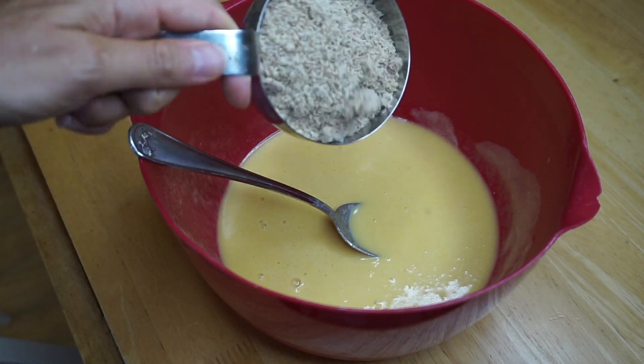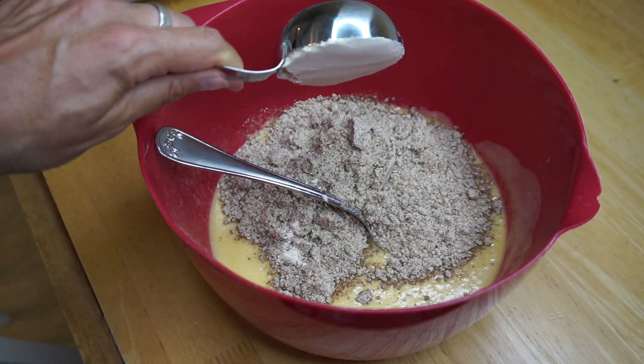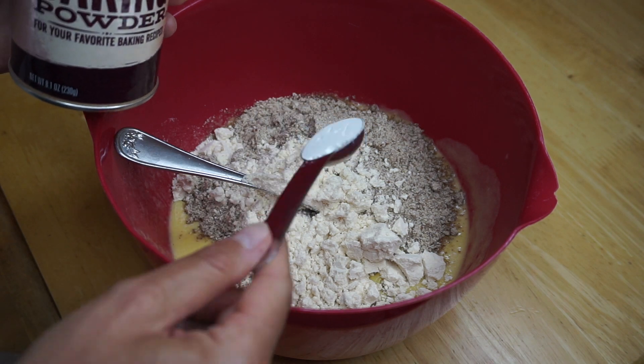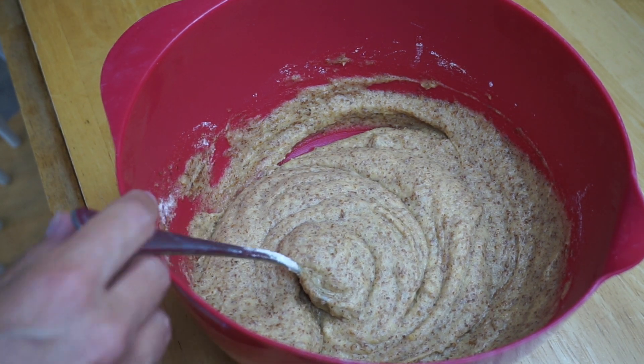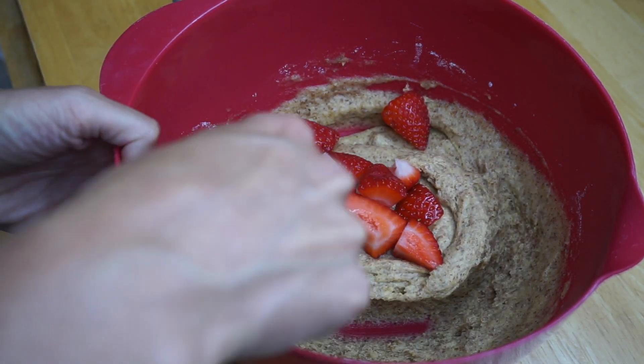Next, we're gonna add in one-and-a-half cups of almond flour, one-fourth cup of coconut flour, and one teaspoon of baking powder. Mix that all up. Next, we're gonna fold in three-fourth cups of strawberries — fold that in gently.